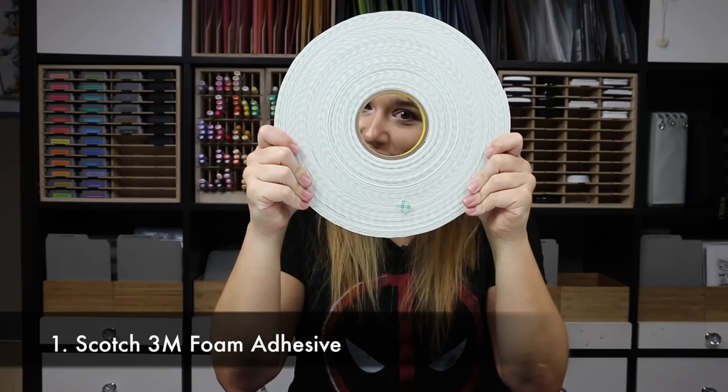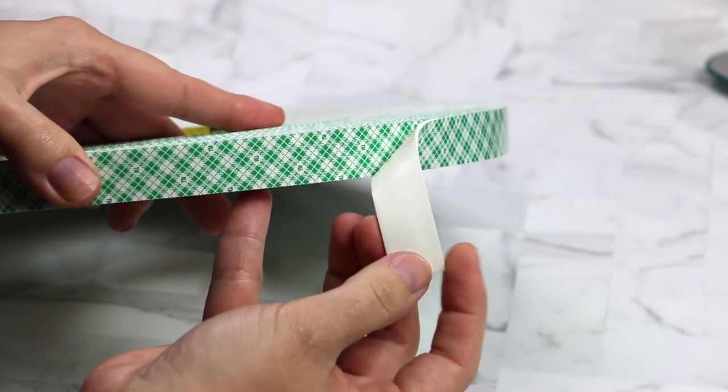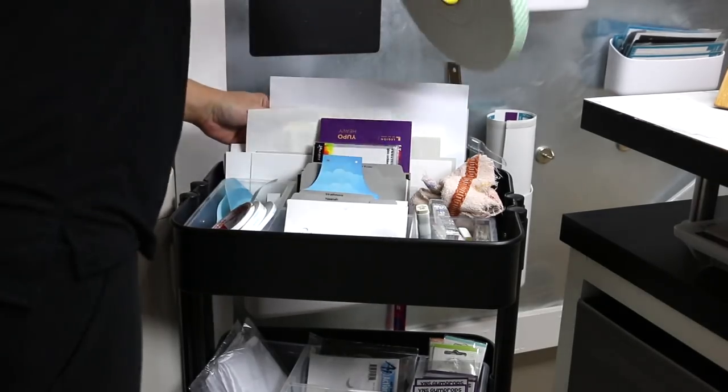Scotch 3M foam adhesive. I get mine from Amazon because they're generally the cheapest and it gets here in two days. I reach for this to pop up things on virtually every card — I like layers and I like popping up my images or die cuts or sentiments. I reach for this on almost every card, and these last me a long time, like probably almost a year.